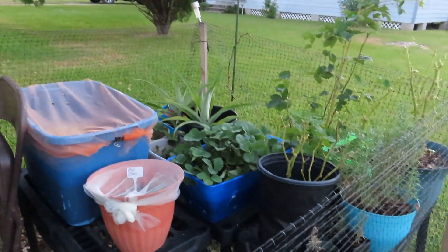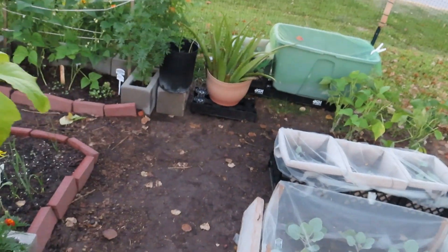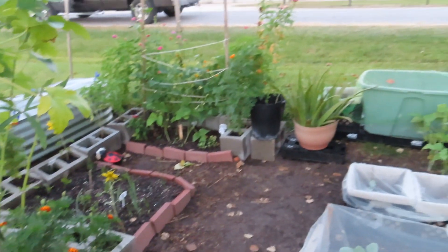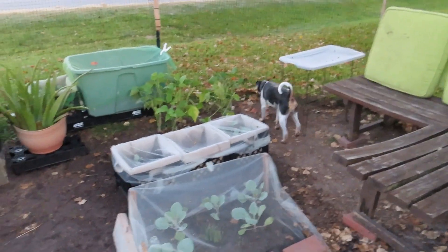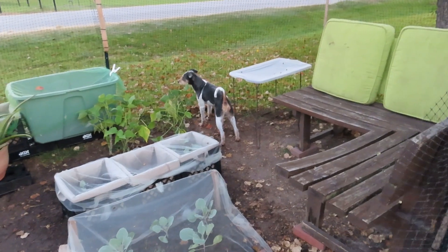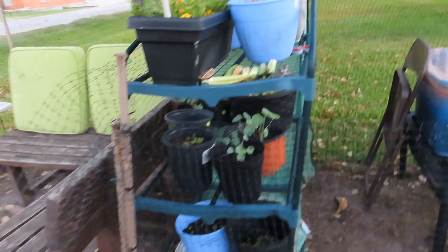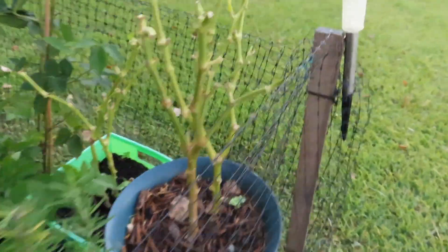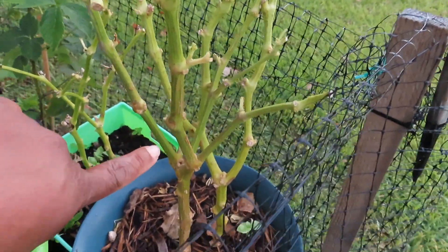As you can tell, your girl has been rearranging again. Domino, get over here! Good morning, anyway.